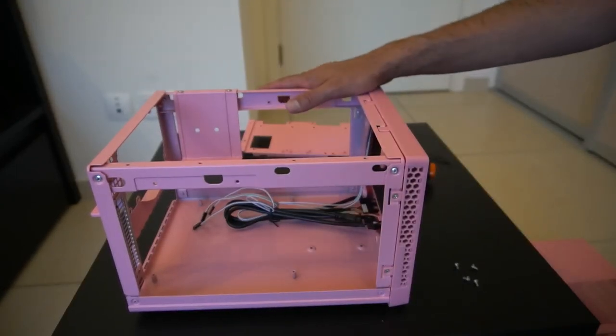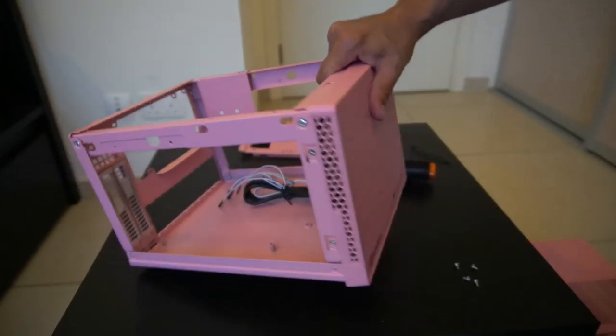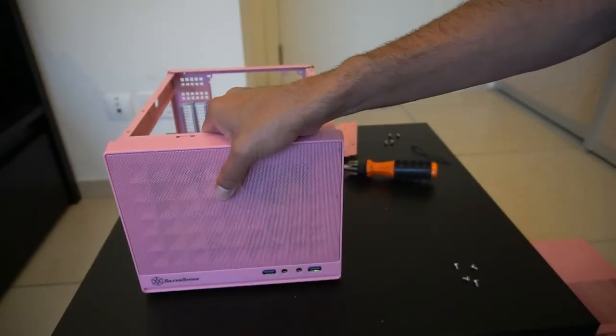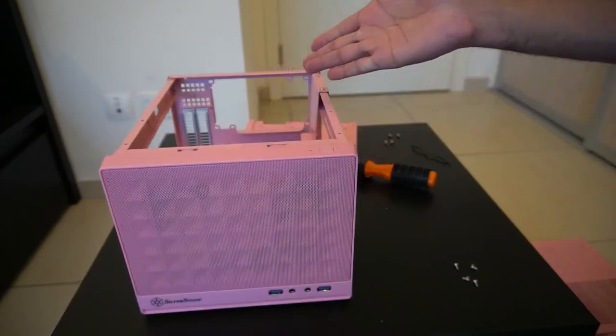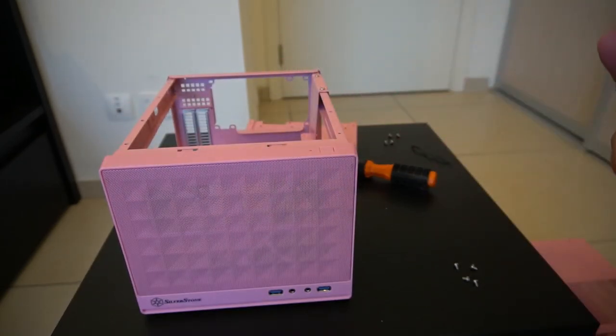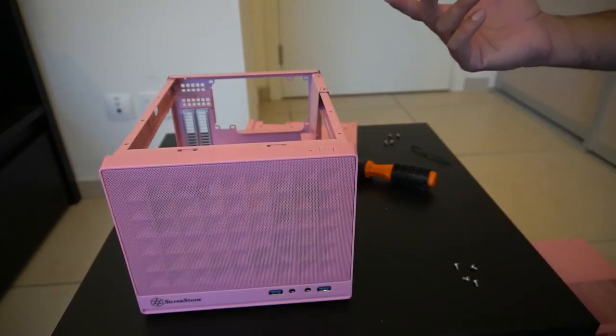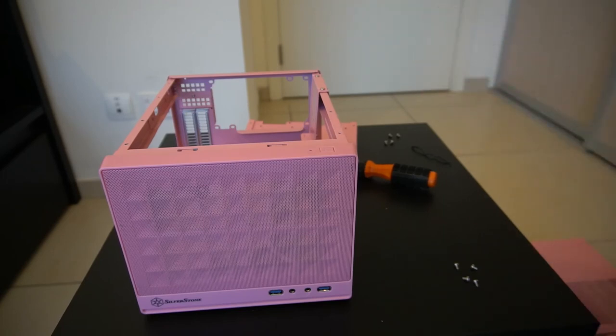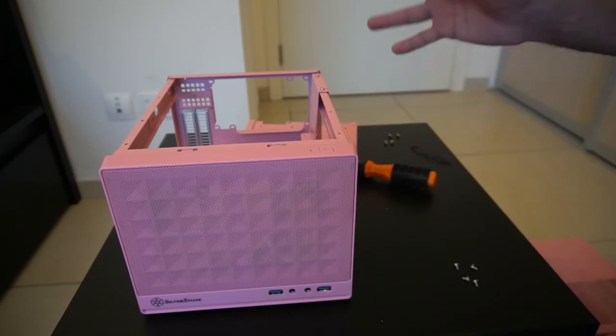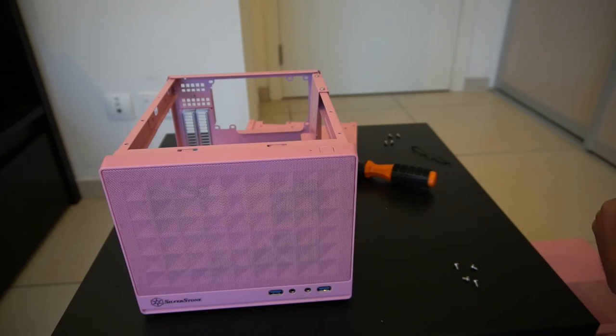Anyway, I hope that gives you a quick overview. I know you've probably seen lots of videos since it's not a new case, but in case you wanted to see what the pink one looks like — there it is. It's more of a pastel, matte color rather than a bright shiny pink. Thanks for watching, if you have any questions please feel free to ask, and do like and subscribe — I'll see you in the next one.